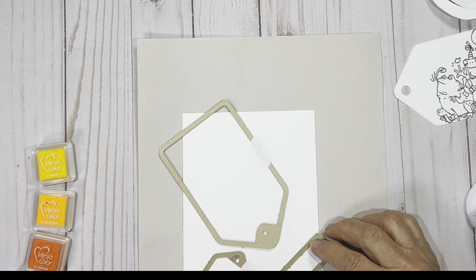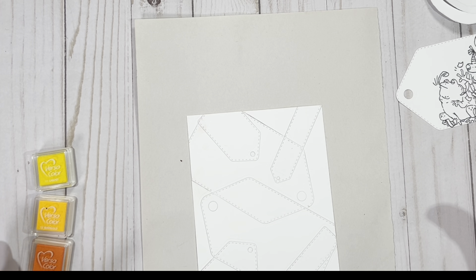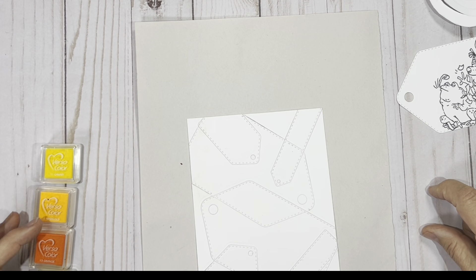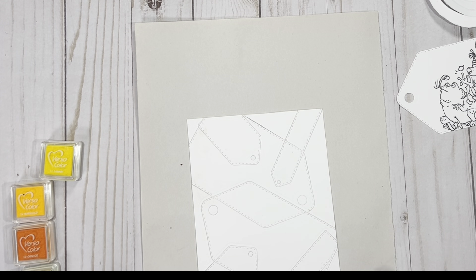The tag is coming from Art Impression Steel Dies — it's their tag stitch dies. Look at how many dies are in here — I can't even count how many there are. If you don't have a tag set or you want to add something that has more components, this is the perfect die. I'm going to take those dies, use that removable tape, and simply apply the dies onto my paper. Then you're going to run it through your favorite die cutting machine, whatever it happens to be.